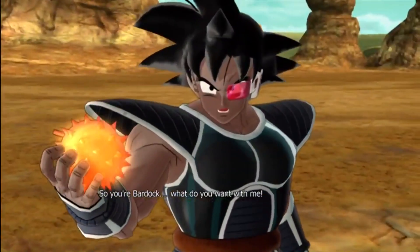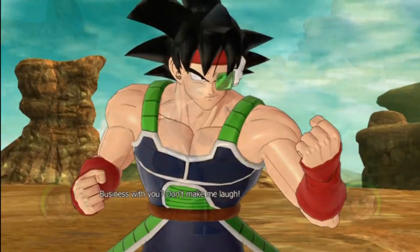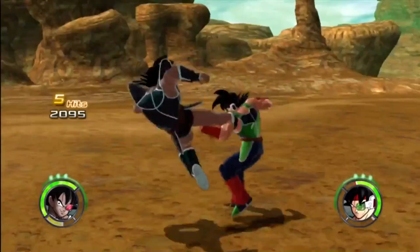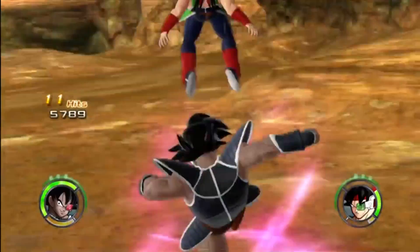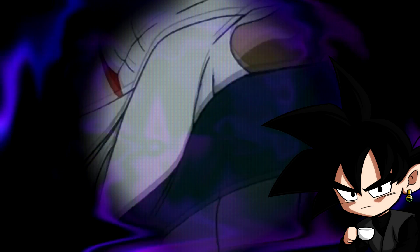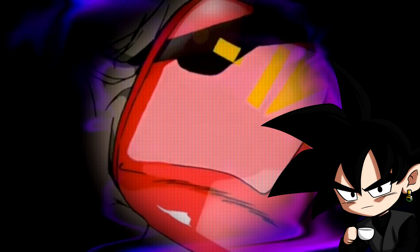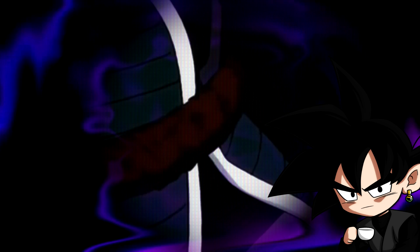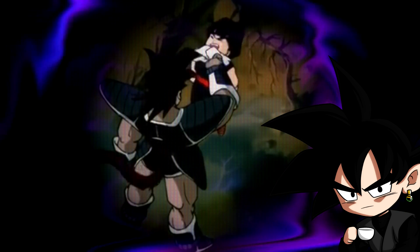Turles is a fan favorite character in the Dragon Ball community, and for me he is the main antagonist to one of my favorite Dragon Ball Z movies, The Tree of Might, which in my opinion is one of the best animated Dragon Ball Z movies, because every frame, every shot is gorgeous, and to me that will always be the legacy of Turles.